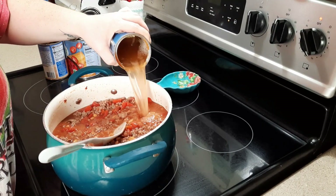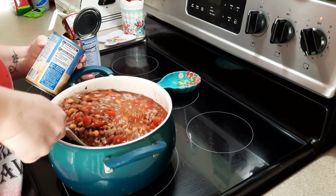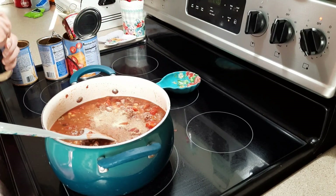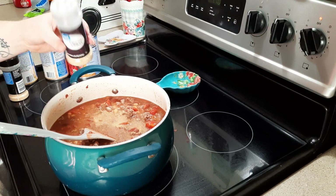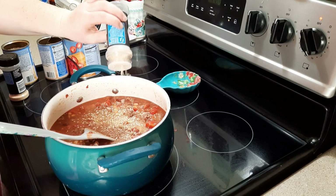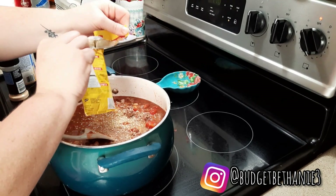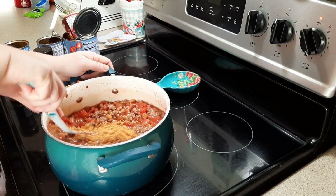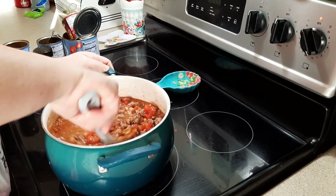Once I got everything added, I used one of the empty cans filled with water and poured that in as well. I like to season at the end once everything is added so it all gets well seasoned. I added some minced onion, garlic powder, and Chili-O's chili seasoning. Kristen Stelp uses this a lot in her 'What's for Dinner' videos whenever she makes chili and swears by it, so I wanted to give it a try.